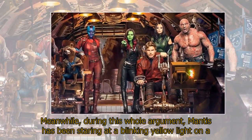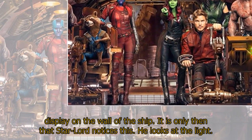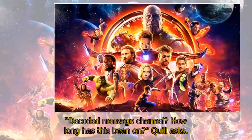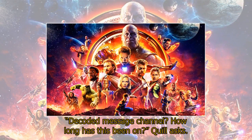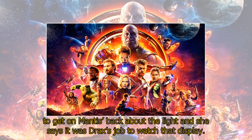Meanwhile, during this whole argument, Mantis has been staring at a blinking yellow light on a display on the wall of the ship. It is only then that Star-Lord notices this. He looks at the light. 'Decoded message channel? How long has this been on?' Quill asks. 'It was so beautiful,' Mantis responds about the yellow glowing display. Star-Lord continues to get on Mantis about the light, and she says it was Drax's job to watch that display.